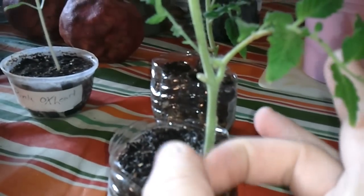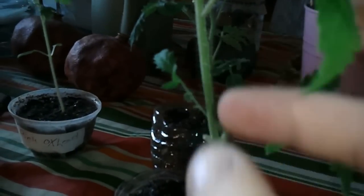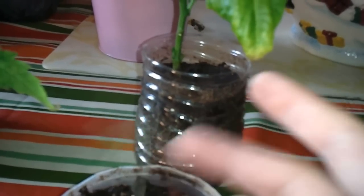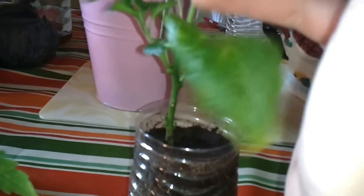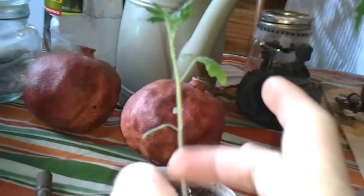Basically, all I do is I'll come in and I'll flick it. Just flick it a couple times up and down the stem, and it kind of imitates what the sun would do. I've even been known to do it with my seedlings,